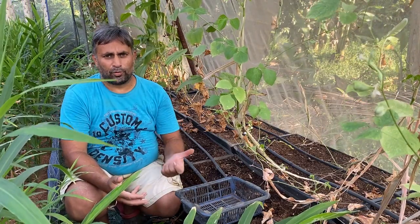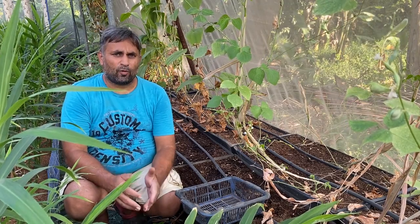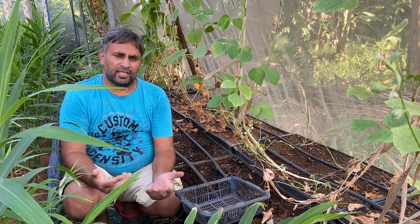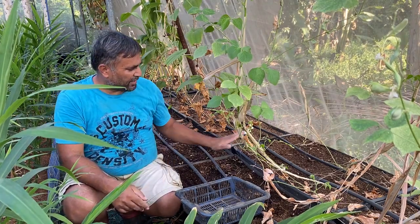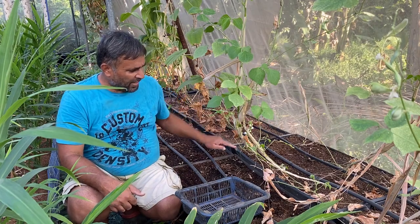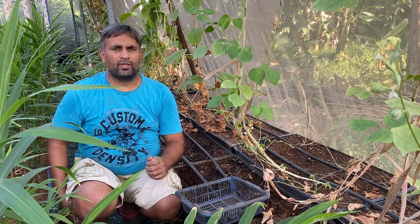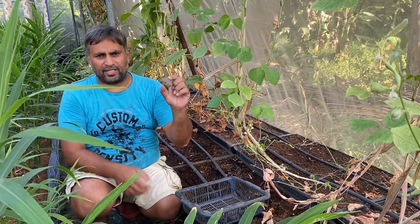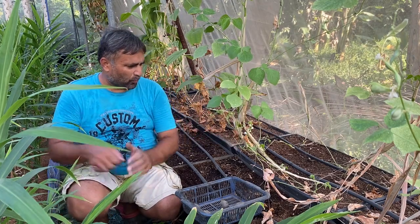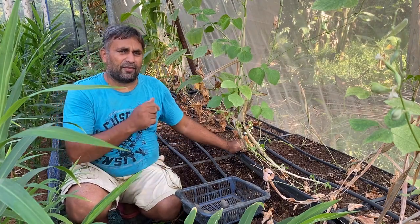Potato grows its tuber above the old tuber, so it requires a minimum six to eight inch depth for sowing. For that we require a bucket depth of eight to ten inches minimum to grow potato well — more depth is even better. Here we have selected an eight-inch deep bucket that is 18 inches wide and around three feet long. In this area, potatoes can be spaced every eight to nine inches. We will make two lines and place around four potatoes per line, giving roughly eight potatoes per tray, sown at a depth of six inches.